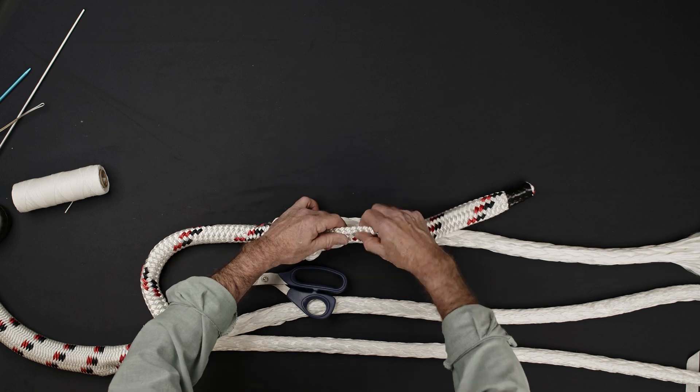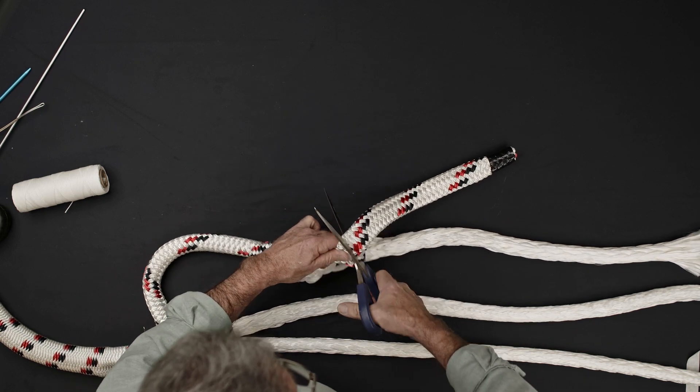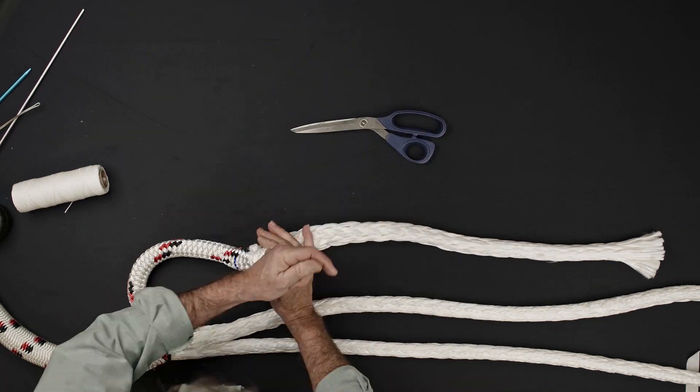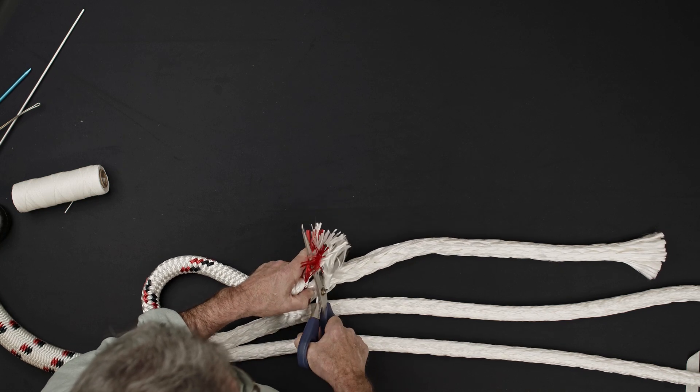Milk out any slack in the core and cut the sleeve at the location where it exits the core. Unravel the end of the sleeve and make a 45 degree taper cut along its length.